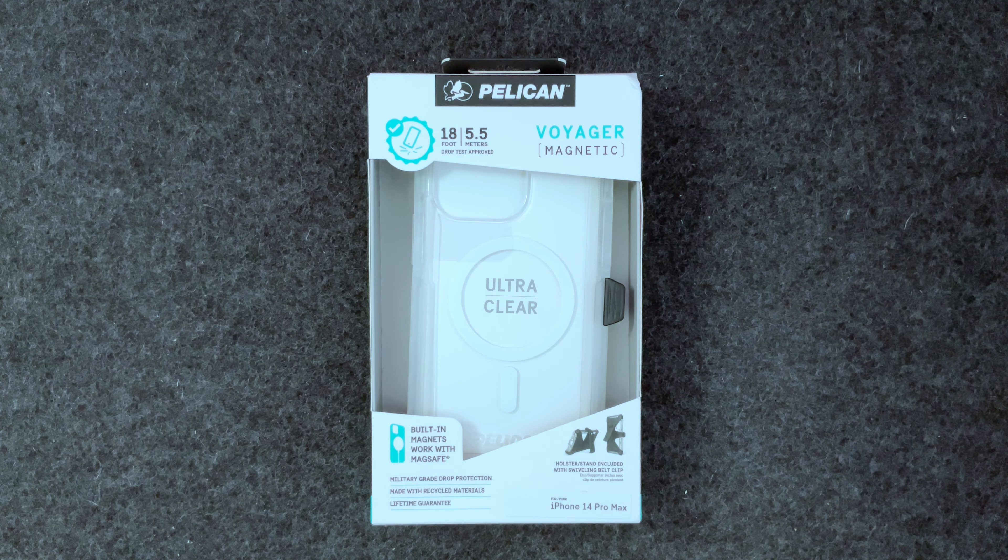Hey guys, it's the Average Joe back with another video. Today we are looking at the Pelican Voyager case for the iPhone 14 Pro Max. Pelican makes some wonderful rugged, tough cases for a lot of different genres of products, and a while back they branched out into the cell phone market with their tough rugged cases. This one offers 18 feet — five and a half meters — of drop protection, which is pretty awesome.